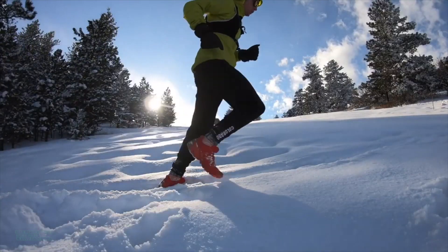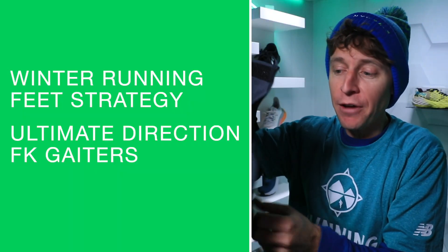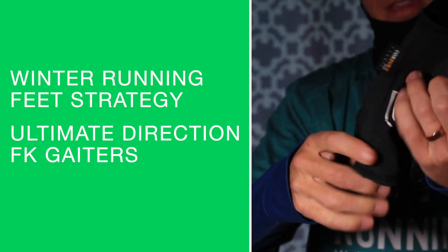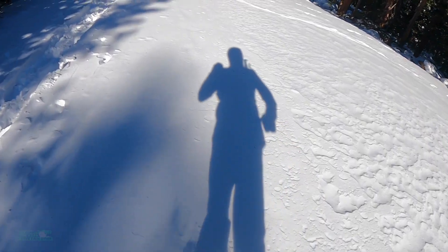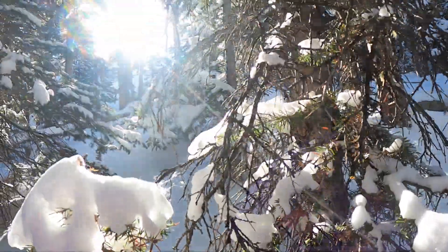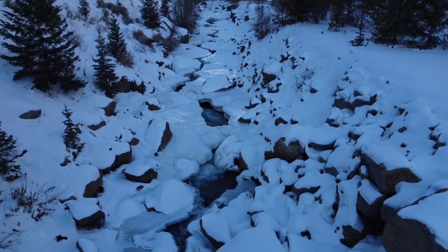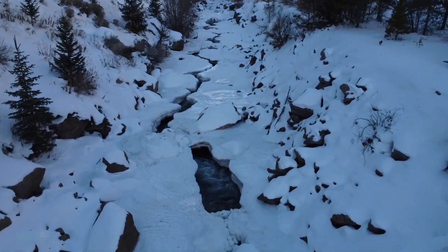Moving on to gaiters - for running in the snow. Ultimate Direction has been my favorite gaiter to use - very durable, very easy to put on. This is for when you're pushing through the snow and don't want any snow getting into your shoes and socks. Some gaiters are hard to use and don't stay on your feet, but I've had a lot of good success with these Ultimate Direction gaiters.